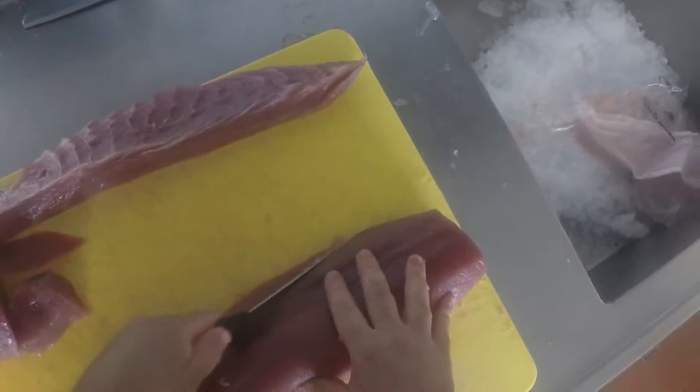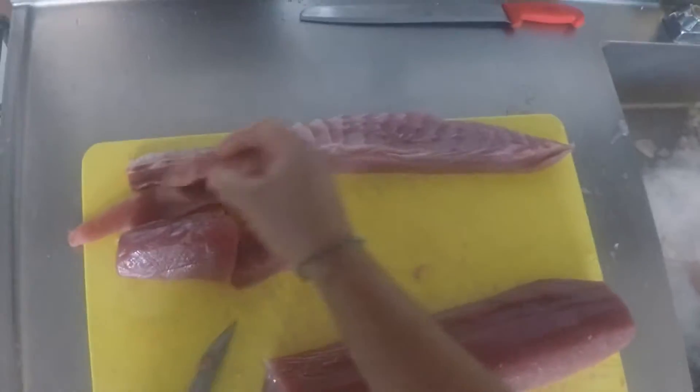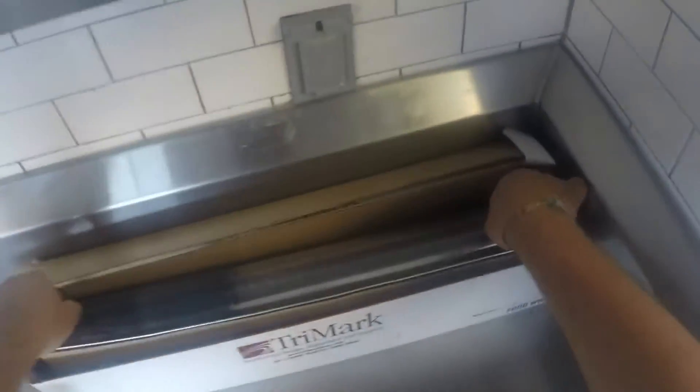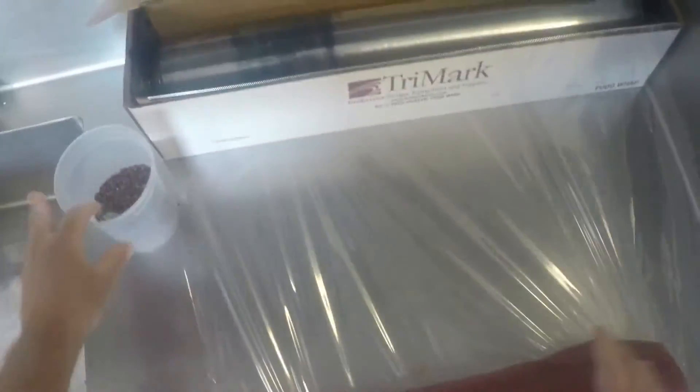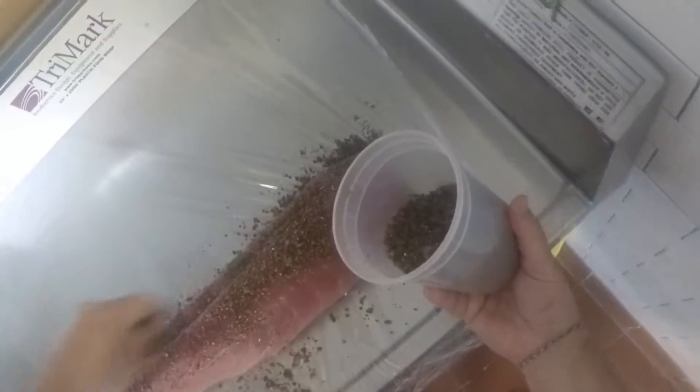Now we're going to take this piece and shape it a bit. The way we're going to do that is we're going to get some plastic wrap and roll out a real nice piece. We need to crust our tuna all the way around with our pink peppercorn au poivre crust that we made.